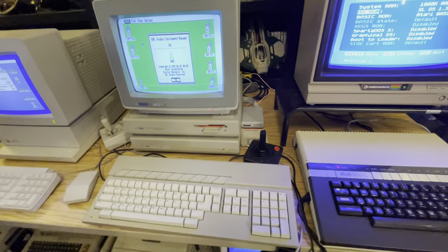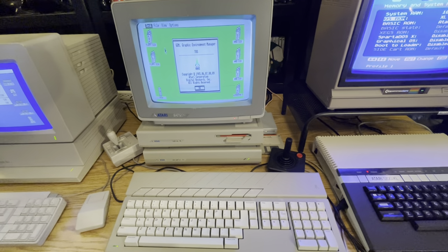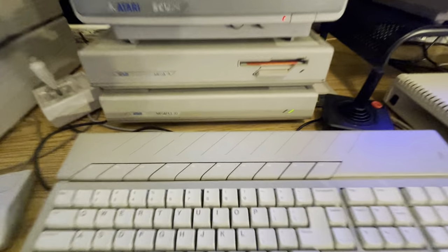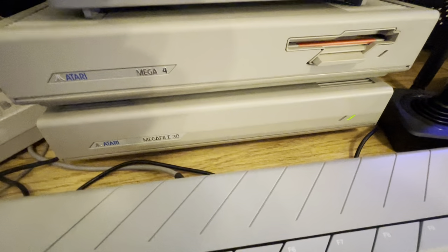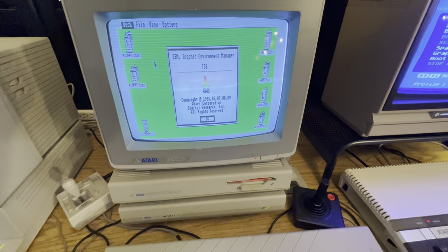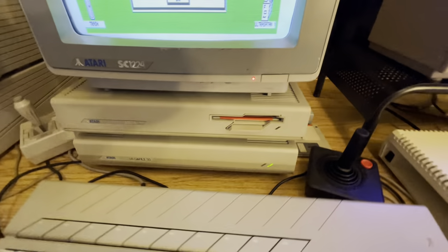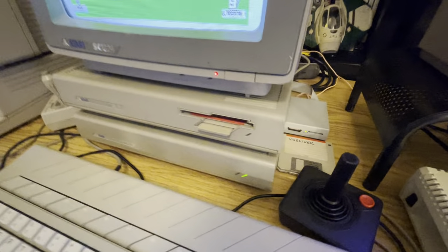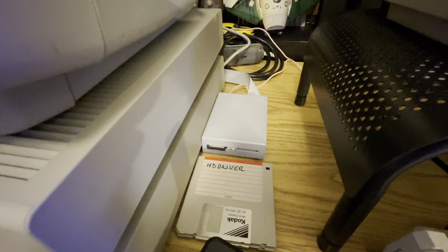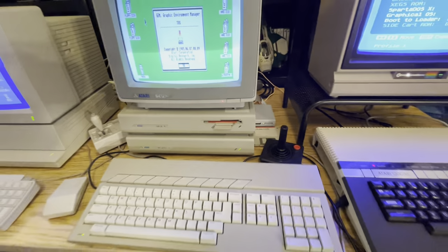Moving down the line, I've got a Mega ST4 from Atari. And underneath I've got a Mega File 30, which is a 30 megabyte hard drive, which is still working to this day. I can load programs off of that. I can also use this thing called an Ultra Satan, which has got an SD card that you can load programs off of. So that's pretty cool.